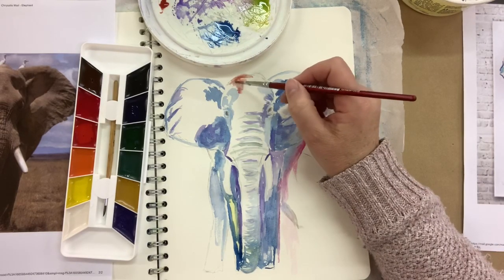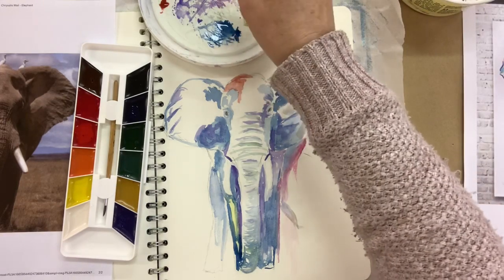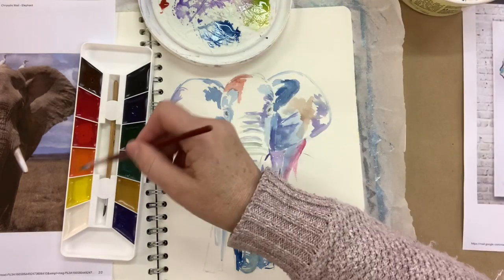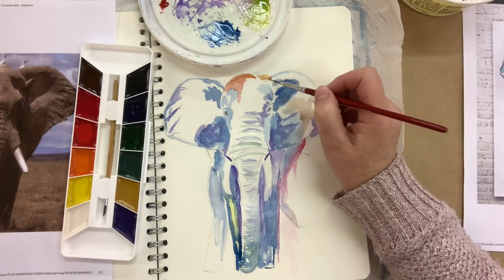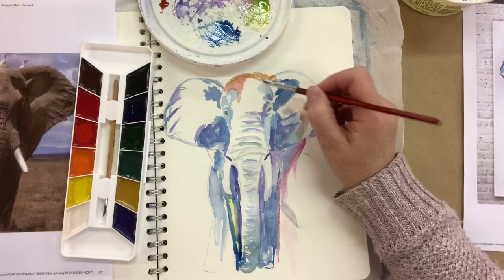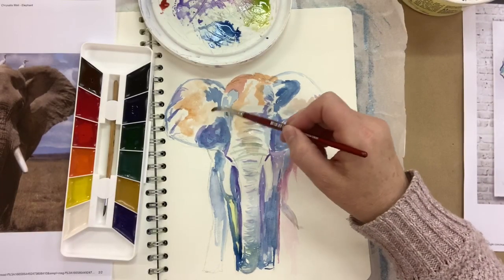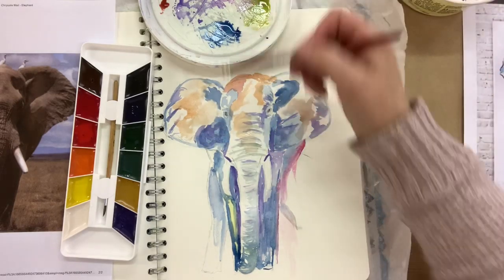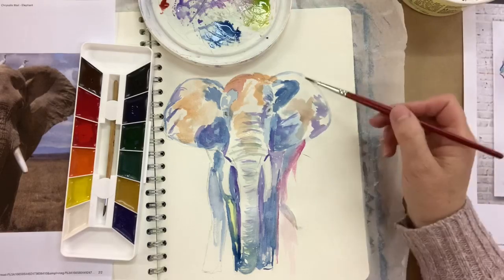I add a little bit of that red magenta to some brown to get a dusty brown look. When you mix colours with watercolour it's important to have a palette and just have a play around — mostly with my art I'm always experimenting. I do a little light brown by adding lots of water on my palette to lighten up those colours.